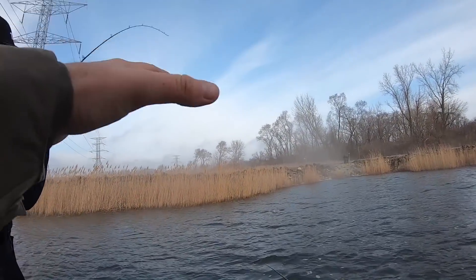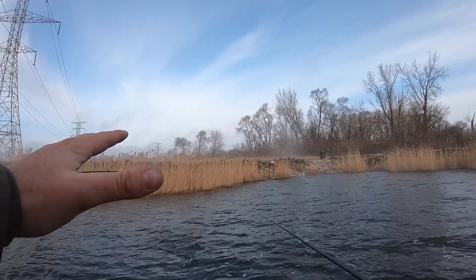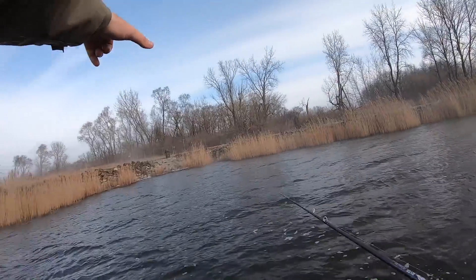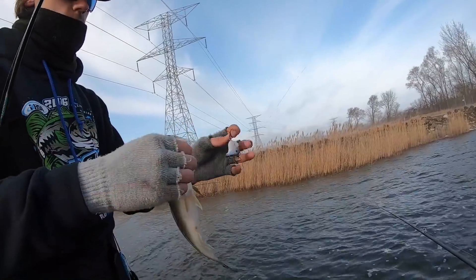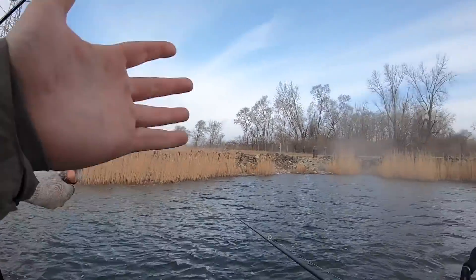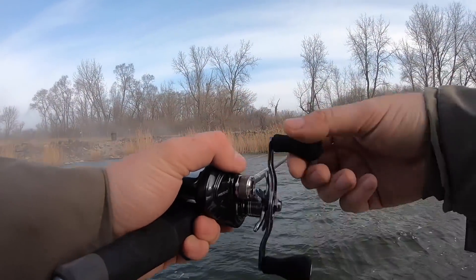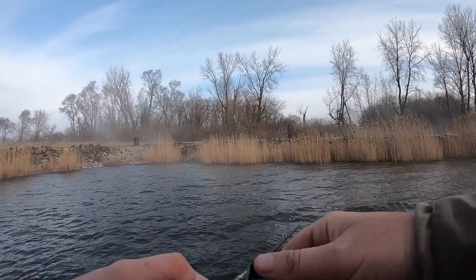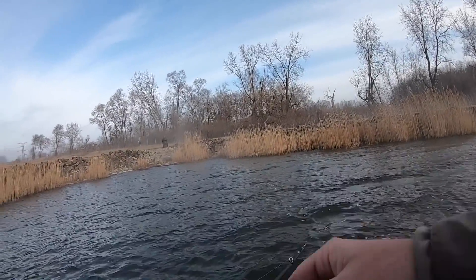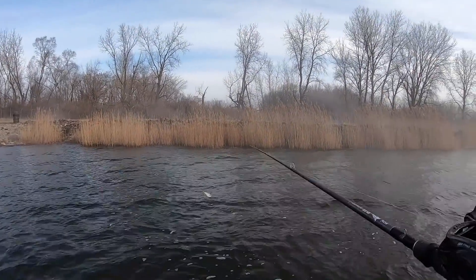Zach just caught one on that little Janko Fishing lipless crankbait — this is the literal same pattern that Jim just caught his fish in, right in a little pocket on another point. Two little bass so far, but we are piecing together a pattern. A lot of these fish in all the little coves and pockets are probably moving up there getting ready to spawn, but so far we've just run into those little buck bass. We need to find those big pre-spawn females.